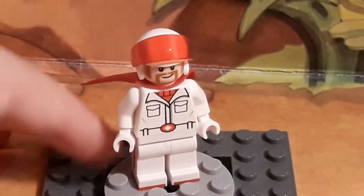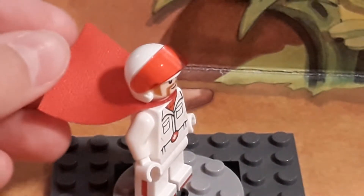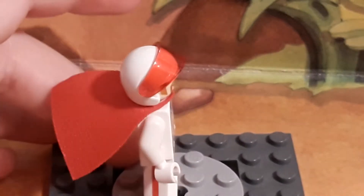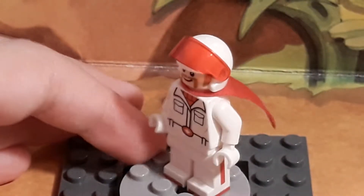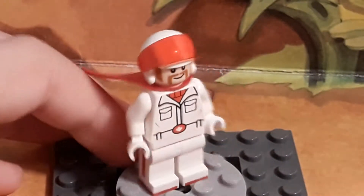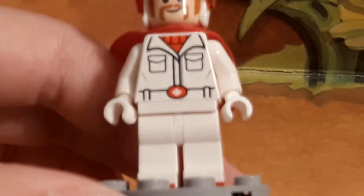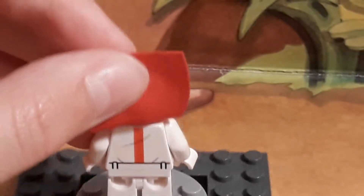For the first minifigure, we have Duke Kaboom. He uses that one-hole cape, the new cape that all the LEGO 2019 sets have. He also has some side leg printing, and here's the little jacket printing on the front. He also has the maple leaf printing right on his belt. And then he also has some back torso printing, a stripe down there.